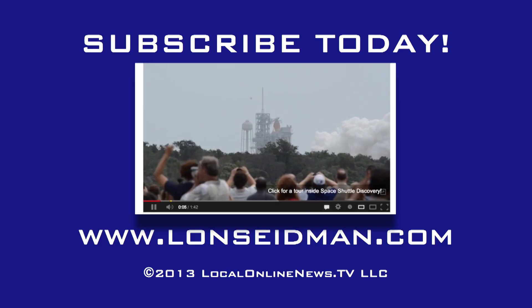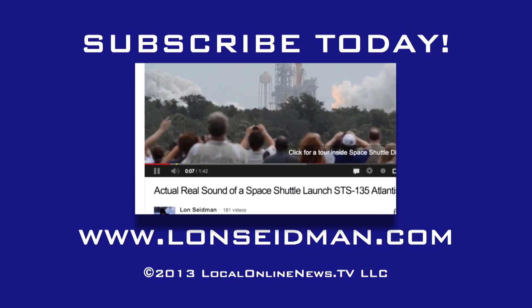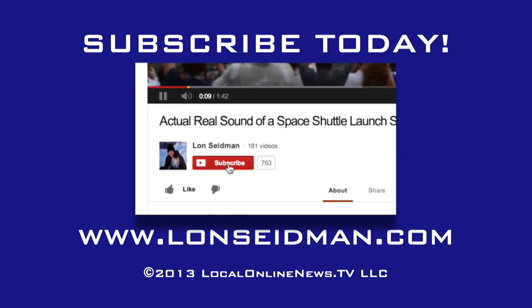This is Lon Seidman. Thanks for watching. We'll see you next time.